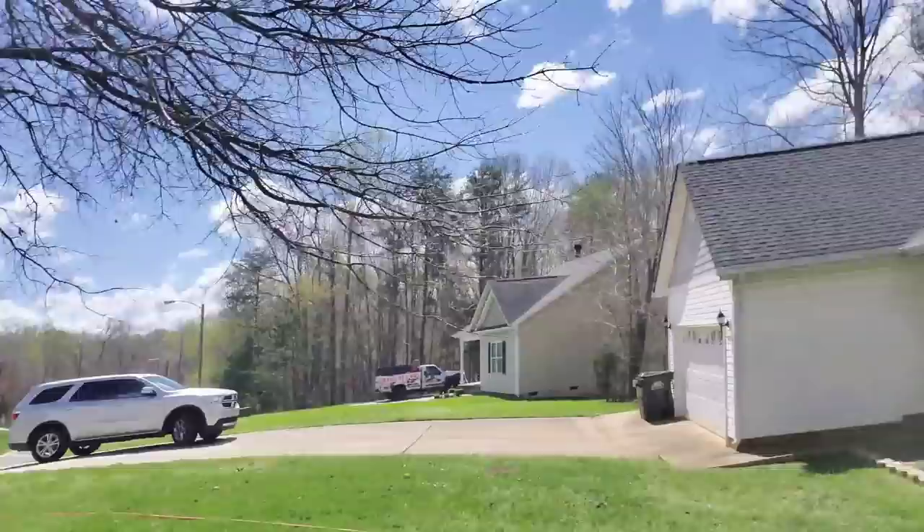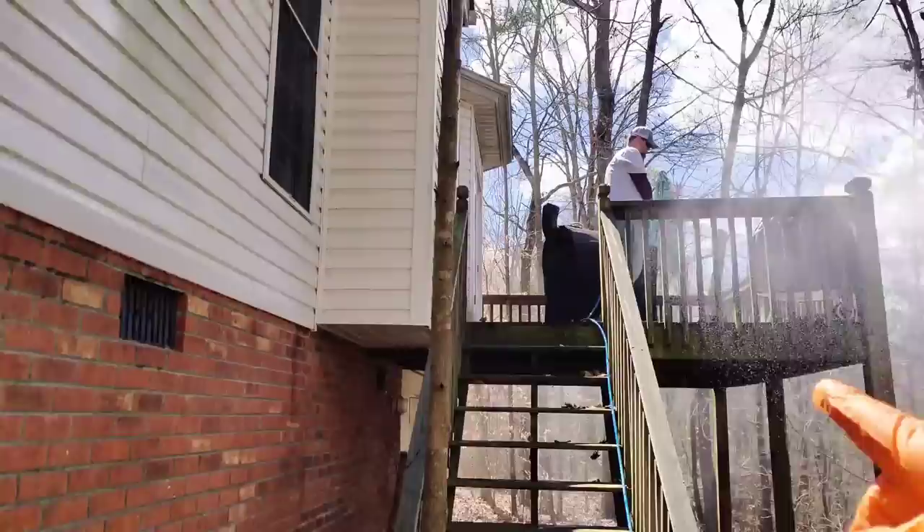We just pulled up on our second job of the day — an exterior house wash. We're going to be soft washing this one. When we get these one-story homes, I'll fire up the booster pump, get the soft wash hose out and apply, and John will come behind me and rinse with the eight-gallon-a-minute — things go a lot faster that way. We've also got a deck to do, and it's in pretty rough shape with a lot of algae. It's going to make a really nice before and after, so we'll show you how we wash houses.